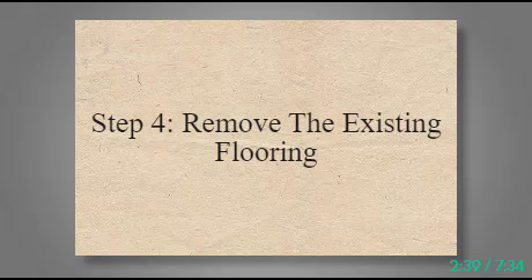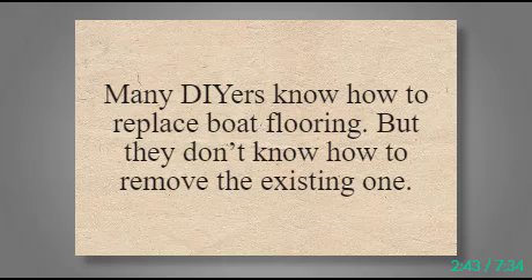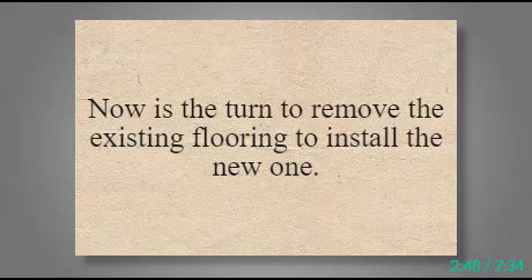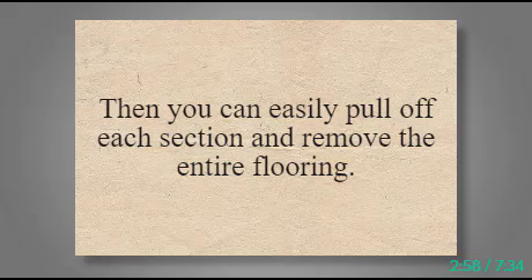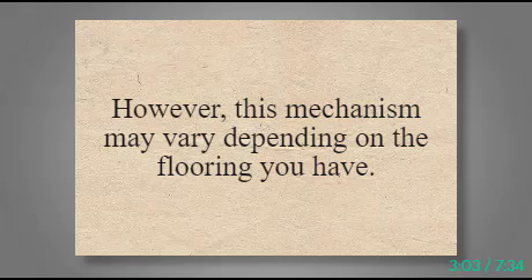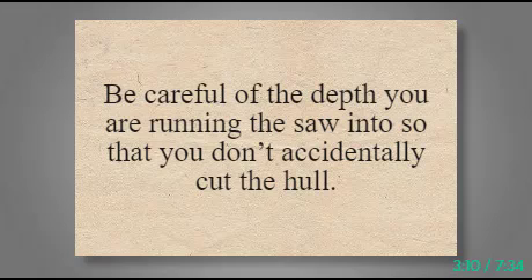Step 4: Remove the Existing Flooring. Many DIYers know how to replace boat flooring but don't know how to remove the existing one. To remove the existing flooring, you need to cut through the surface to divide the flooring into sections. Then you can easily pull off each section and remove the entire flooring. This mechanism may vary depending on the flooring you have. Use a circular saw to cut through the flooring. Be careful of the depth you are running the saw into so that you don't accidentally cut the hull.